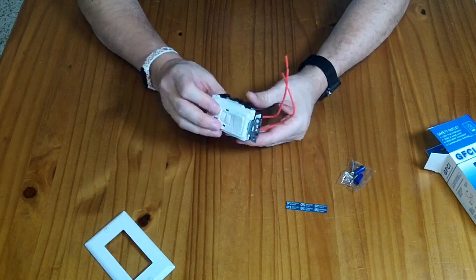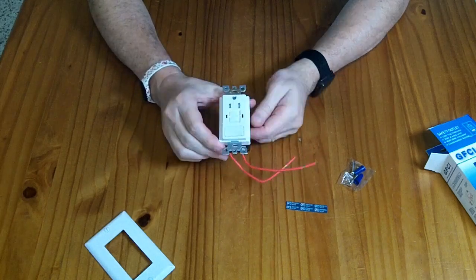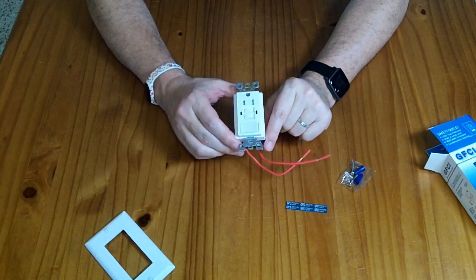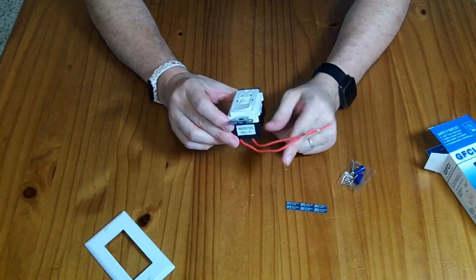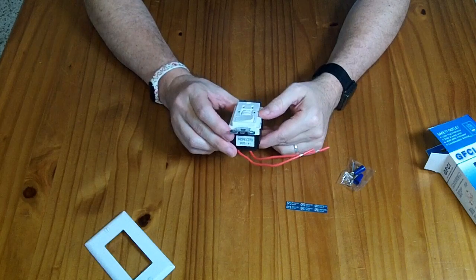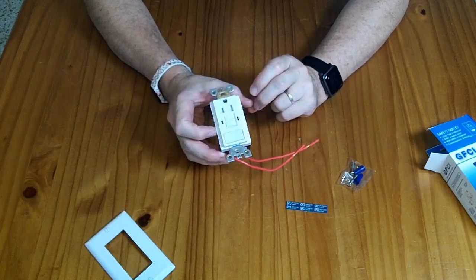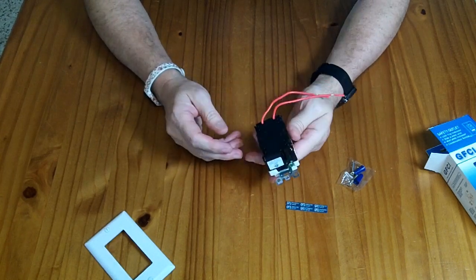In addition to the standard GFCI operation, it has a switch, and this is only a 10 amp switch, so you can't use it to control switched outlets or 15 amp outlets. But you can use it to control a light or a fan that's below 10 amps. Probably the most common use for this would be replacing a bathroom light switch where you want to have a receptacle and a light switch in the bathroom.